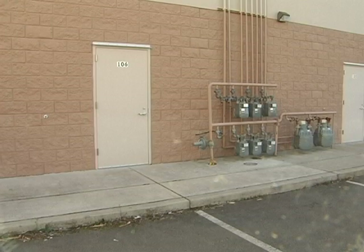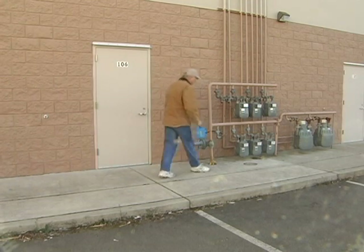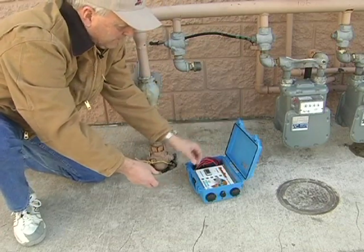Locating a gas line is just as easy. Here's a commercial natural gas installation, distributing gas to the many tenants in this building. Most underground gas lines are plastic, but installing a tracer wire with the gas line is a standard procedure. To locate and trace the main line is a simple matter of hooking the buzz box up to the tracer wire and a good ground.